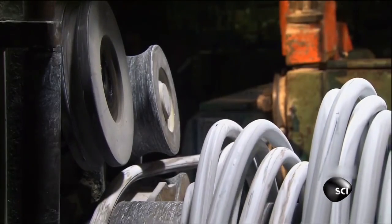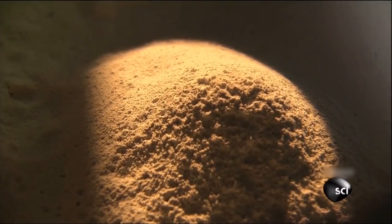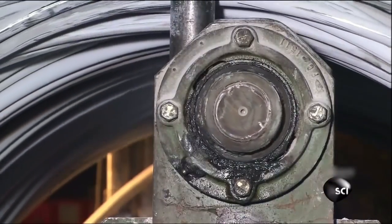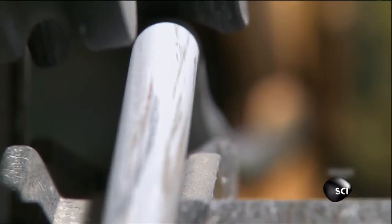The wire looks white because it's coated in a powdered lubricant to cut down on friction as it's pulled through the straightening machines. But the wire is actually made of a mix, or alloy, of cold hard steel and carbon. After it's made into bolts, this type of steel alloy can be heat-treated to make the steel ultra-strong.